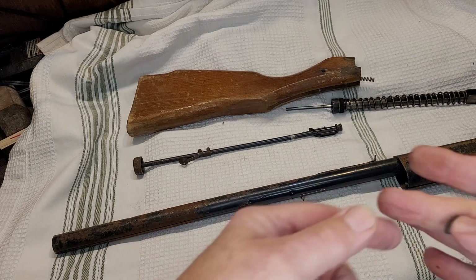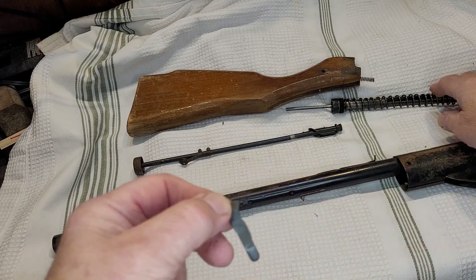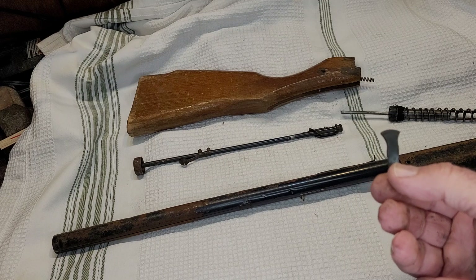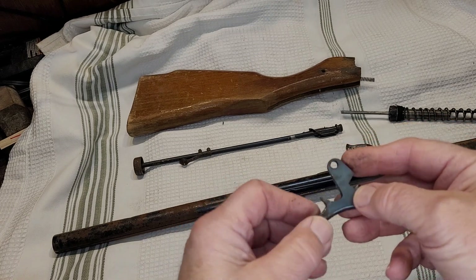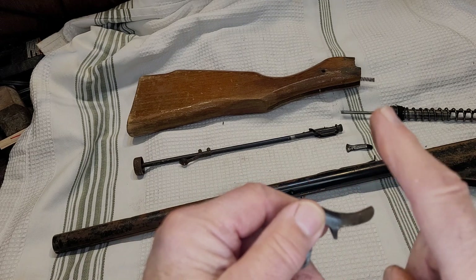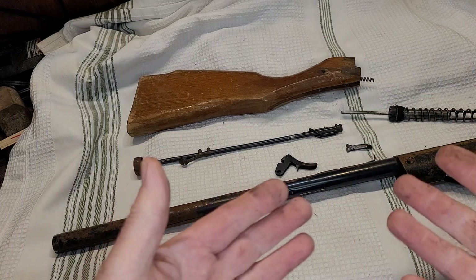The spring retainer is reusable — these seldom go bad. I do have one that went bad on another gun, but only because whoever worked on it had it cocked and tried to force it, which ate two big grooves into the spring retainer. But this one is reusable and doesn't look too awful bad. Here's the original trigger — it's in good shape and has had bluing on it. More often than not I find corrosion, pitting, and rust on the bottom of the gun because that's the part that comes in contact with your finger, and the oils and salts from your hand will make it rusty.